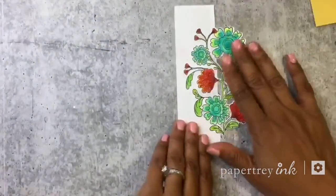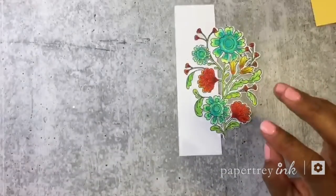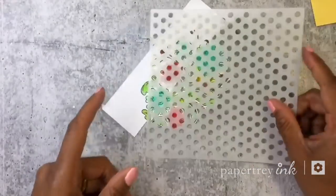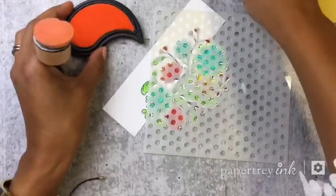Now that I've done all of my coloring — which is probably the most time-consuming part — the next step is to take my stencil and do some stenciling. I'll take a little bit of harvest gold ink.